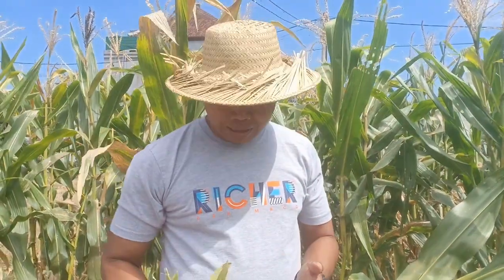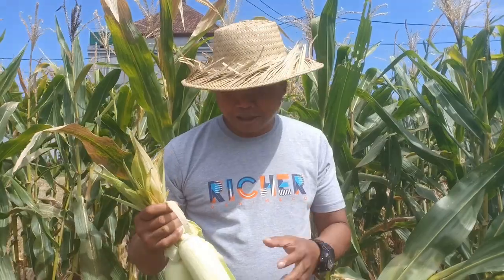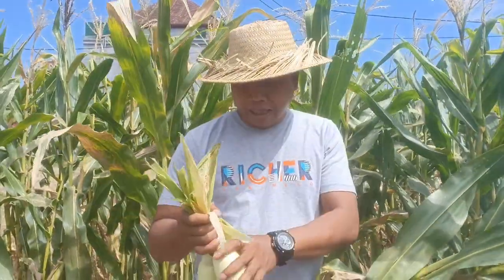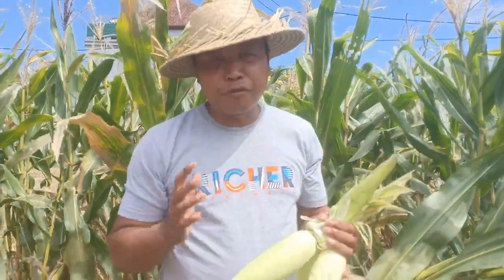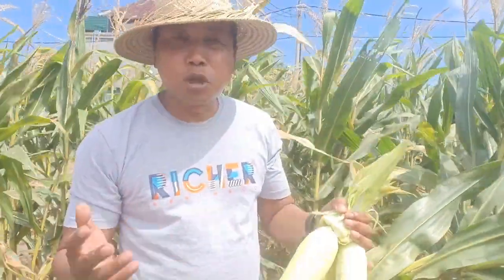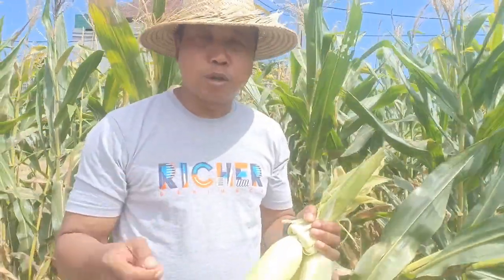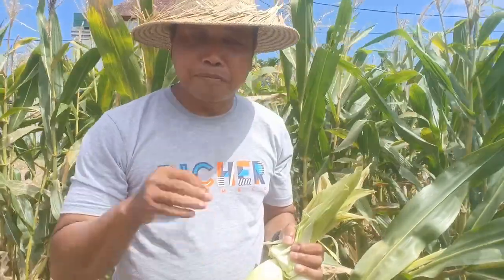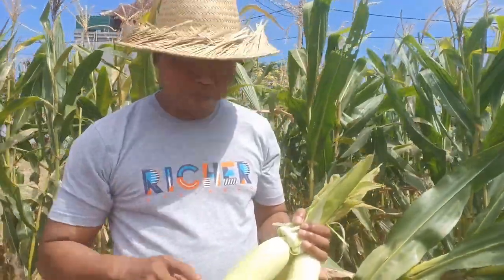Hi folks, welcome back to COVID Cooking, home cooking post the new normal. Today I'm going to cook Balinese corn fritters. I got fresh corn — it's really nice, and if you can get fresh corn from a supermarket, frozen corn kernel or canned corn will work perfectly fine. So let's start cooking.